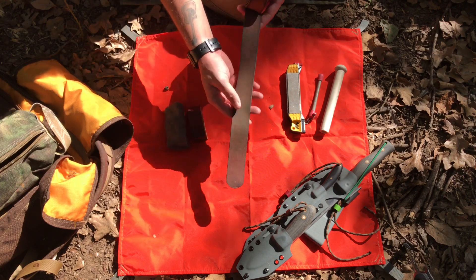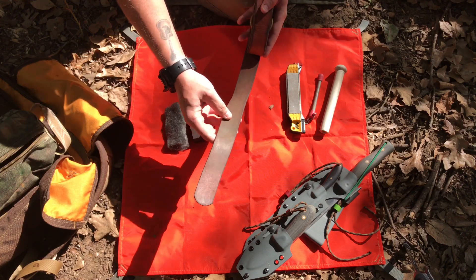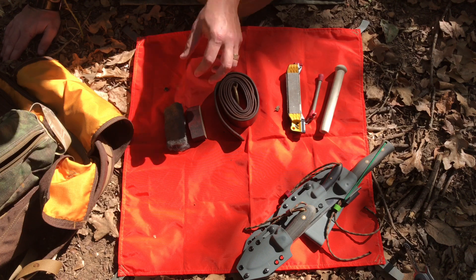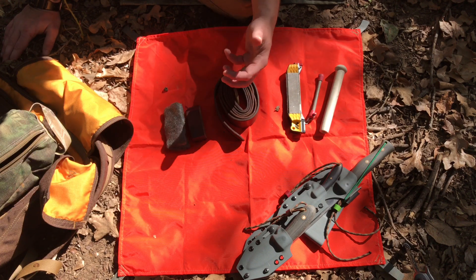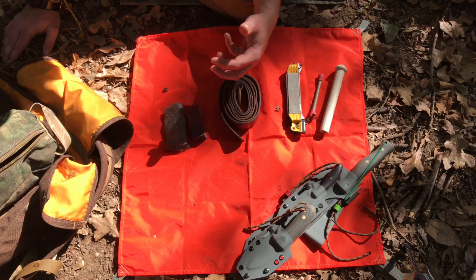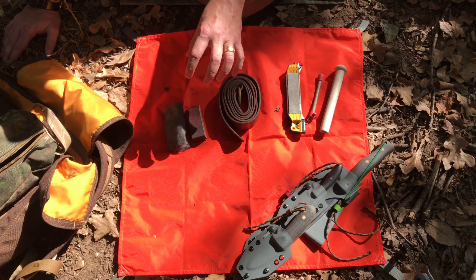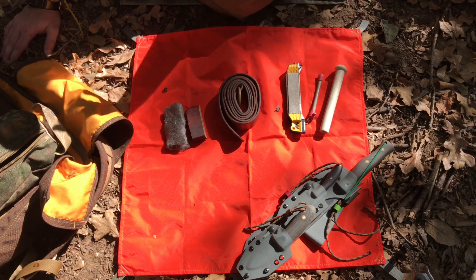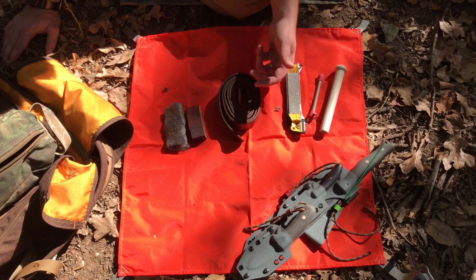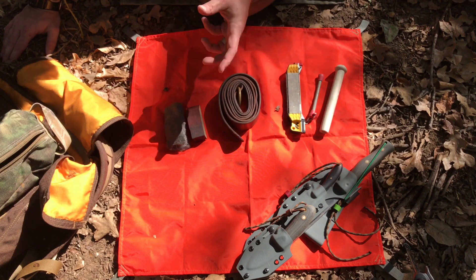I used to have a lot of green stropping compound on the tail end of the belt. Something a lot of people get confused about: once you've used a knife and notice it's not quite as sharp as it was, when you go to work on it, you're not sharpening it — you're honing it or stropping it, bringing the edge back. That's why this is a maintenance kit, not a sharpening kit. I don't let my knives get to the point of needing re-sharpening, unless there's a roll, a nick, or a chunk taken out of the edge.